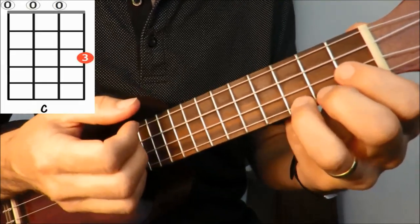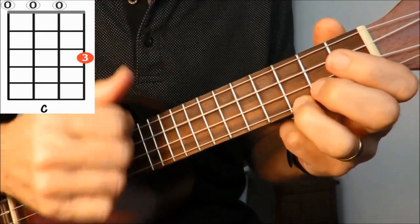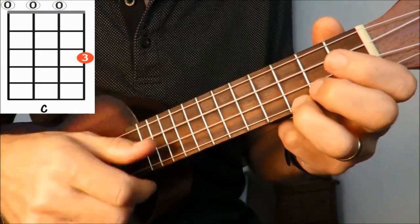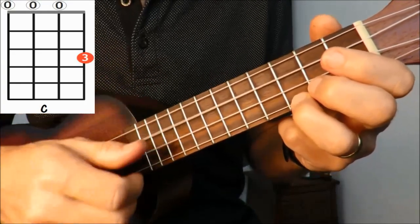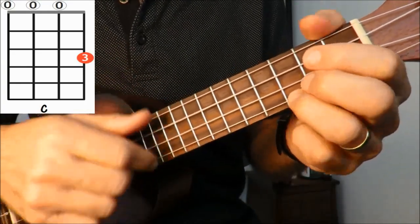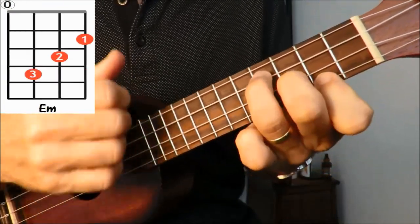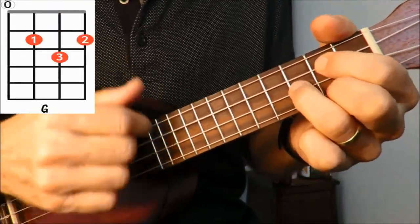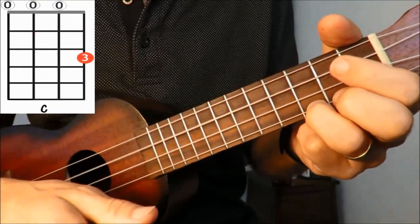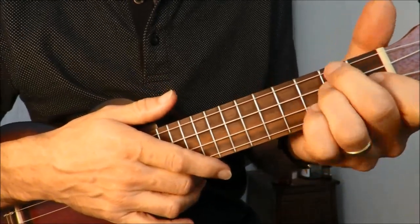This time the chords will be displayed. Ready? 1-2-3. And that's it — it's up to you now to go away and learn the lyrics to the song. Good luck.